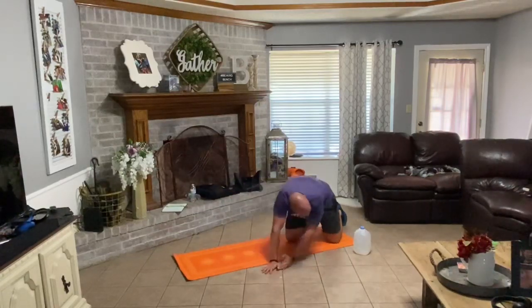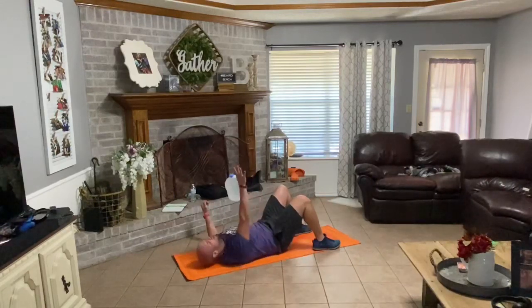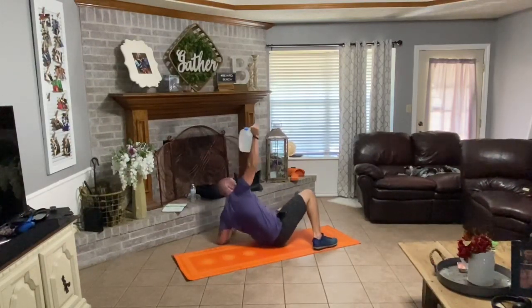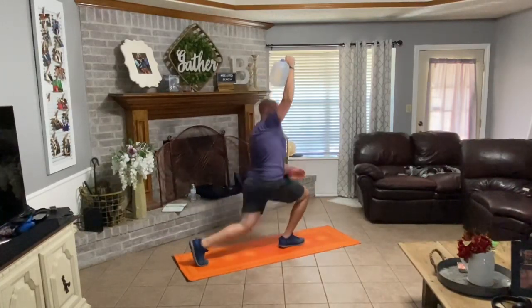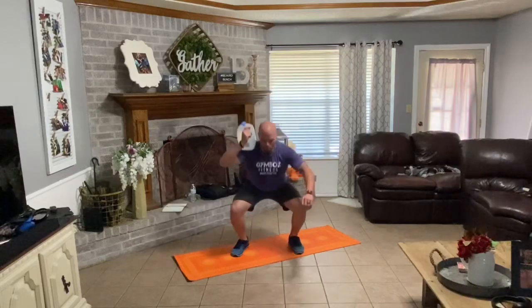Drop, flip. Right hand going up. Left hand out to the side, left leg out to the side. Really drive that water bottle up to the ceiling. Come up on left elbow, left hand. Up with your hips, left knee under. Half kneeling. Drive up. Three reps. Drive it down. One, two, three.